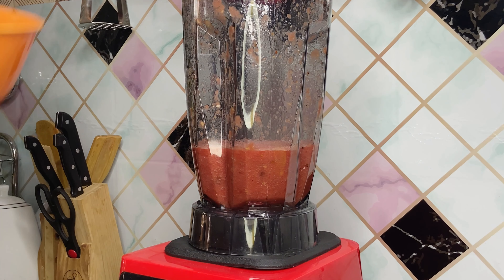Then I went ahead to blend batch by batch, adding more of the watermelon, pineapple, and ginger. After blending, you can decide to consume it with the pulp. What I did here was to strain the pulp from the juice — as you can see, the juice is being separated from the pulp in the strainer.